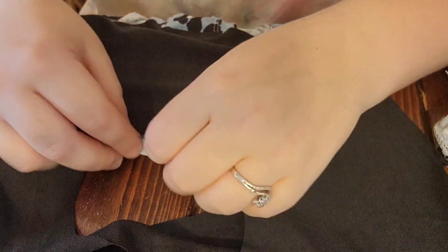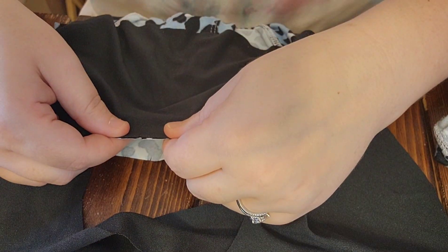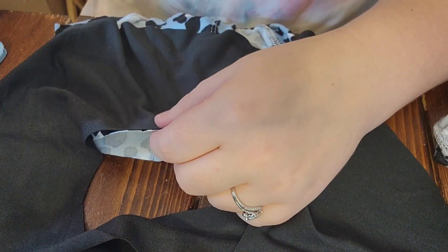Next I'm going to put my top pieces — the front and the back — right sides together and sew the shoulder seams. That's what it looks like right sides together, and I'm just going to do the shoulder seams here.